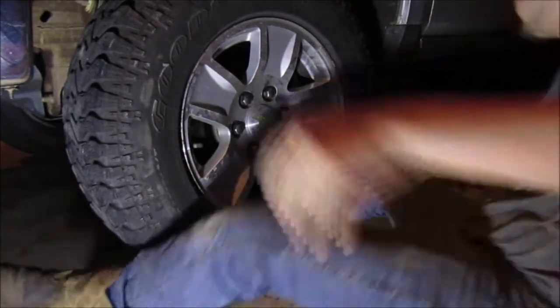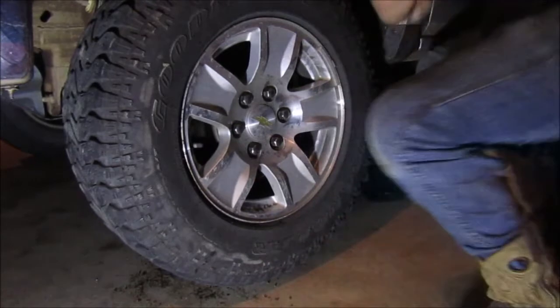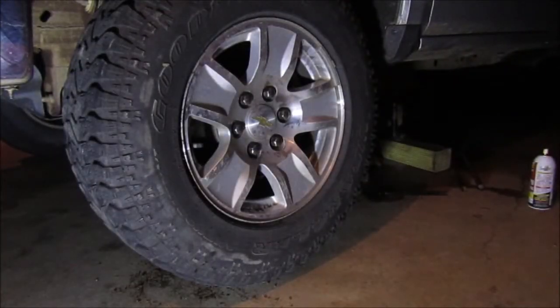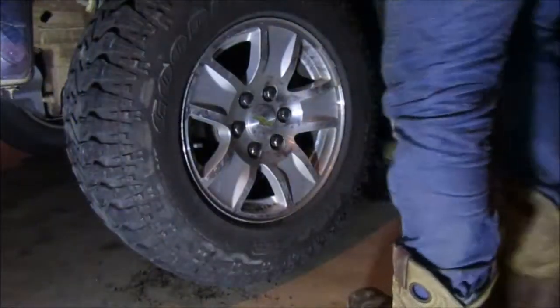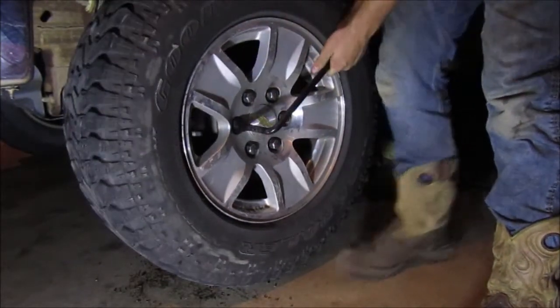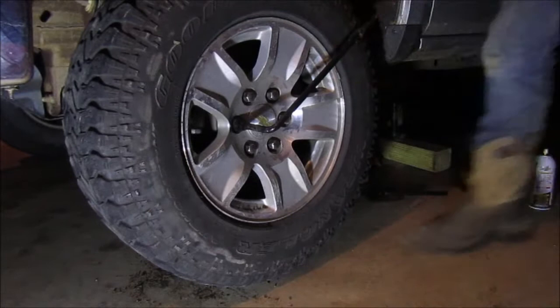Alright, so now this top — we'll find our tire on. This side is only a little bit tighter. Drop the jack.